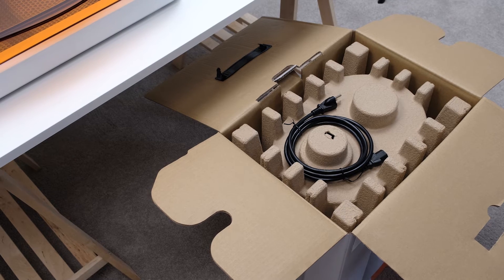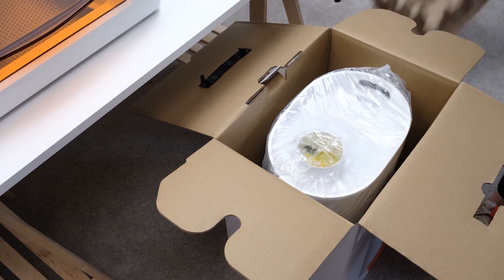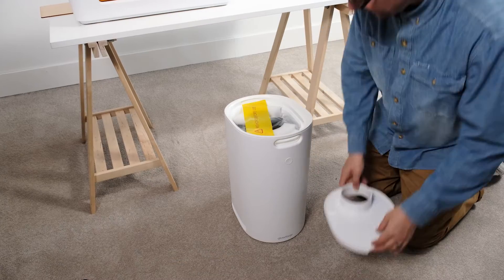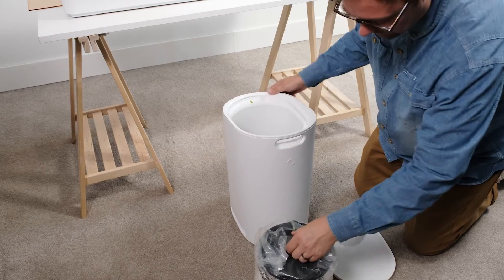Let's open up the box. The first thing you'll see is the power cord. Set that aside for now and then remove the top packing insert. Now we can lift the filter out of the box by the handle and remove the plastic bag. Then we're going to open it up by lifting the lid at the notch here. You'll see a yellow warning notice on the top — you can take this off. And then lift the cartridge out by its handle.